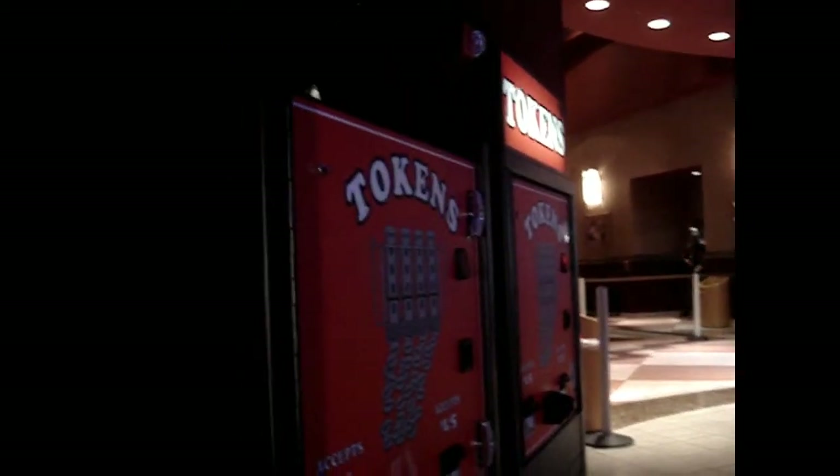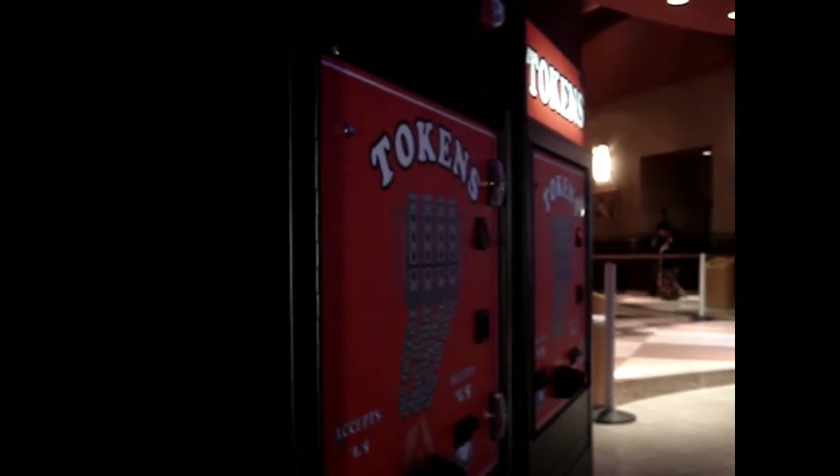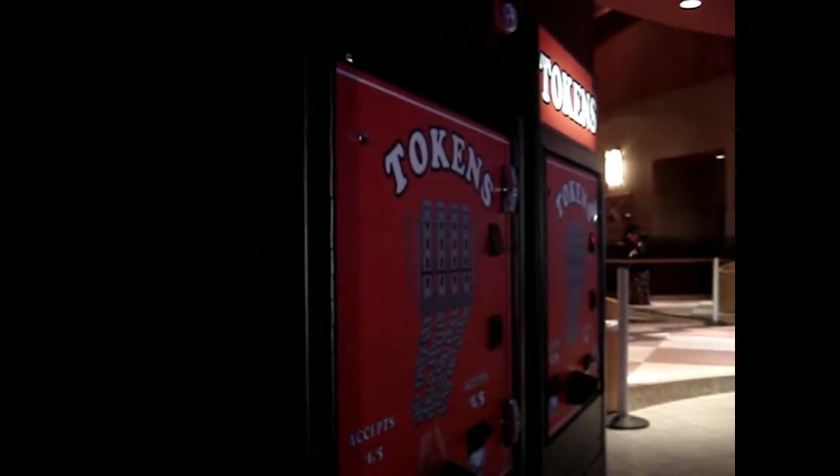Welcome back to another Arcade Fix. I must apologize because I didn't bring my HD camera because I didn't know what I was going to be getting into. We're working on a token machine today and we had a complaint that the token harper, which holds the tokens, wasn't dispensing. So it's jammed up with something.